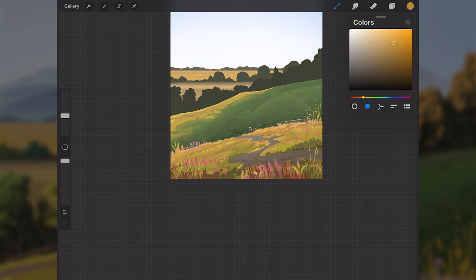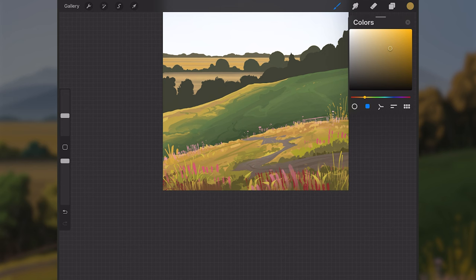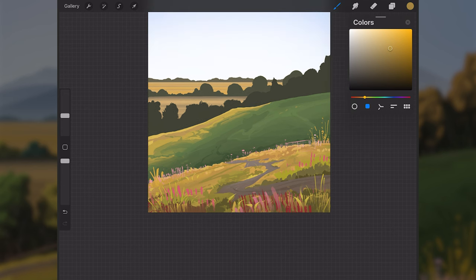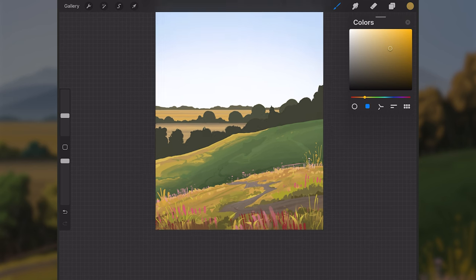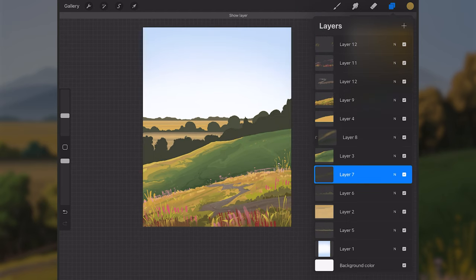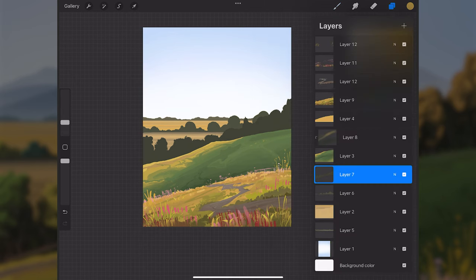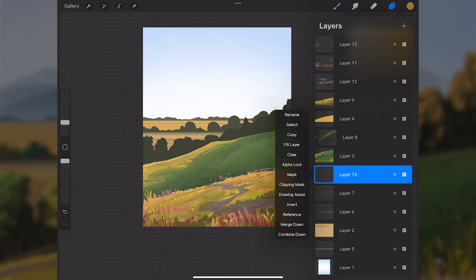I finally have something that looks okay — not perfect, and I'm not completely happy with it, but I'll add more later. It's good to move around on the canvas sometimes just to refresh what you're looking at. I'll move to the trees now on layer seven and get some form in on them. I'll make a new layer above that set to clipping mask.